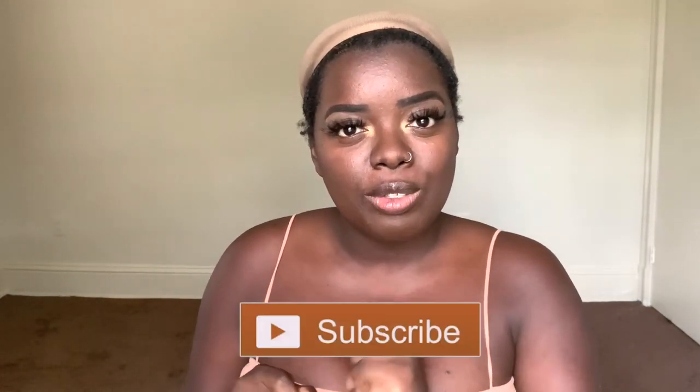Hey YouTube fam, it's your girl Gladys, aka Is That Your Hair, and welcome back to my channel. If you're new here, make sure you tap that subscribe button before you go. Hit the notification bell so that you don't miss any of my upcoming videos. And if you've been rocking with me for a minute, welcome back.